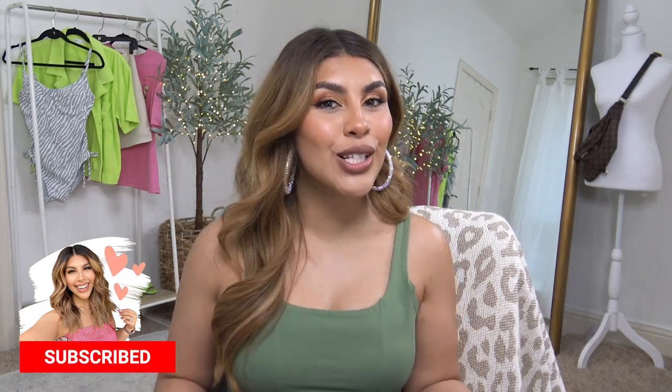Hey beauty, today I'm going to be talking Amazon basics — I've been collecting basics from Amazon for years. Grab a coffee, grab some wine, grab a little snack. My name is D'andra and I post lots of affordable fashion content: lots of Walmart, lots of Amazon. I also do DIY beauty like highlights and haircuts. Hit the subscribe button and let's get started with this Amazon summer basics video.